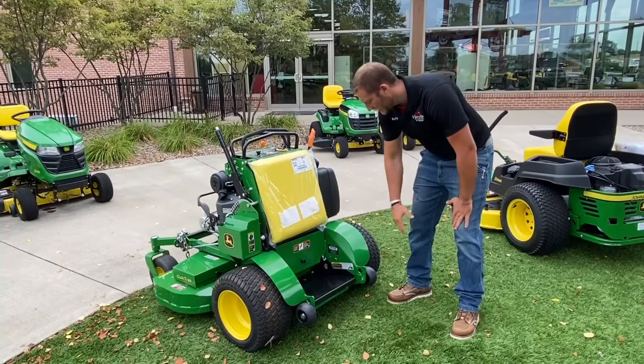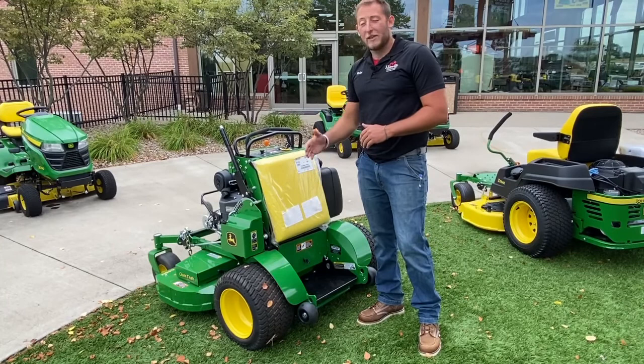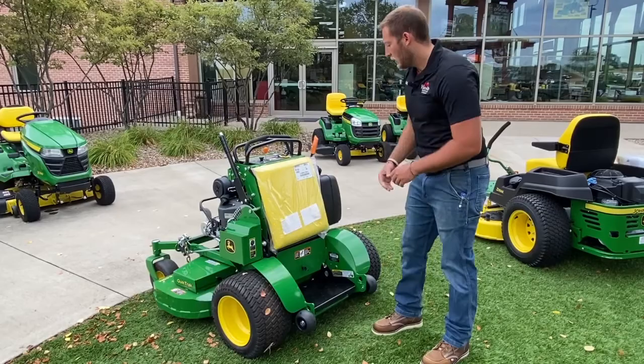We're going to take a quick look at the 648 platform. First thing I want to point out is the easy tie straps right here on the back for going on and off the trailer, as well as the wheelie bars so you don't flip over this machine. The platform is right on top of the axle, which disperses the operator's weight to handle hills. Stand-on equipment is very good on hills compared to a normal zero turn, where you might lose traction depending on weight distribution.